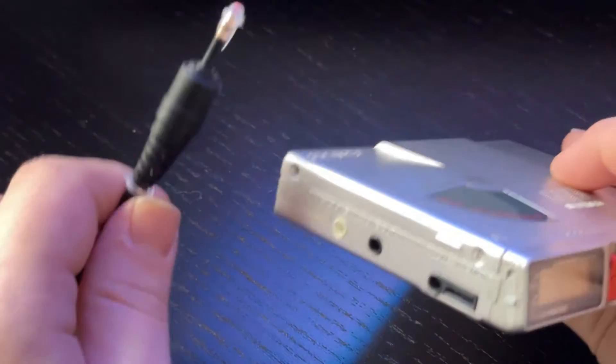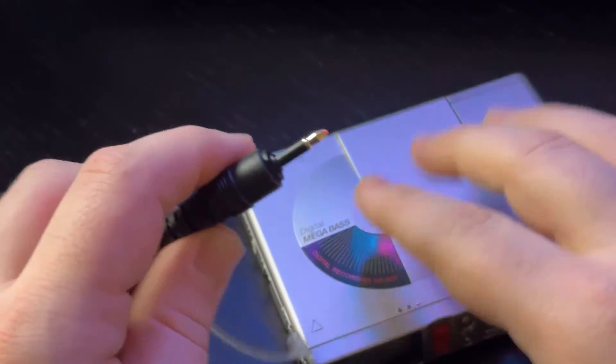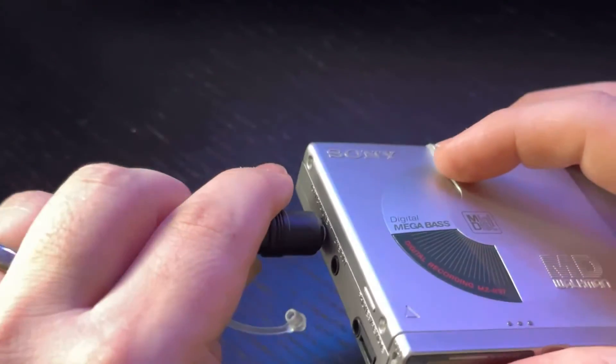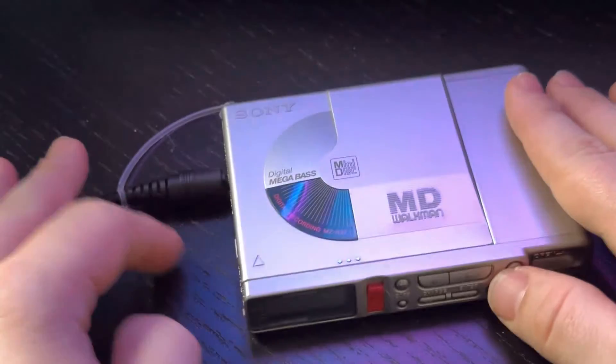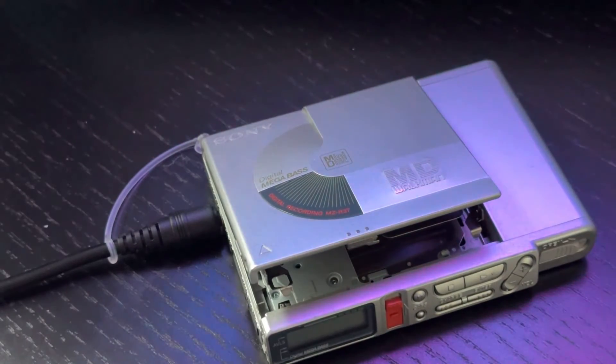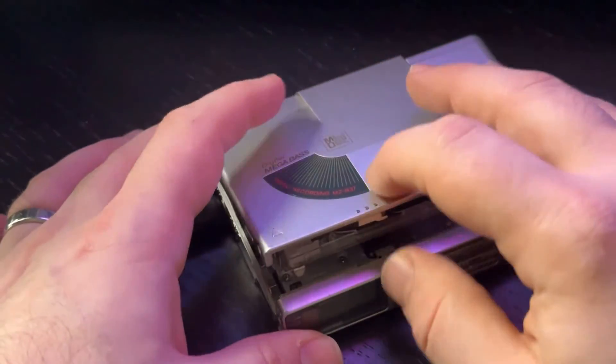To record digitally, you need to use an optical Toslink cable and plug it into the optical line-in port here. Now load a blank minidisc, or a minidisc that has recordings on it that you don't mind erasing or adding to.